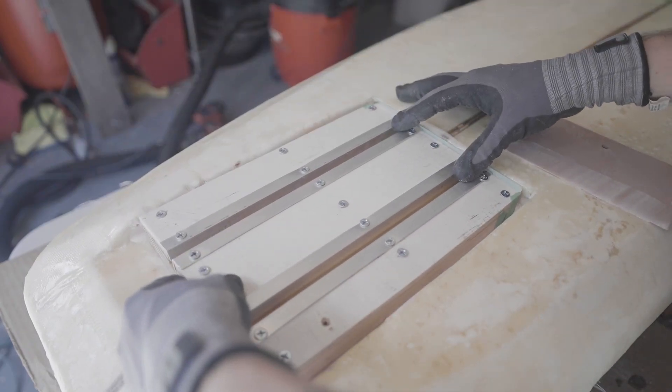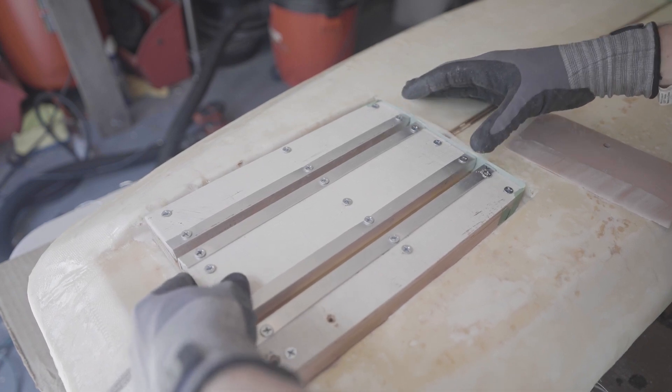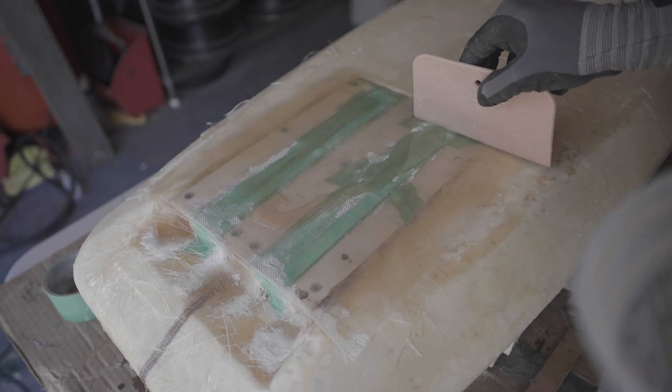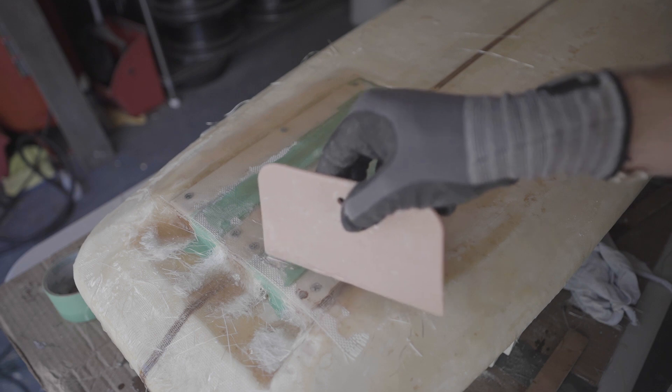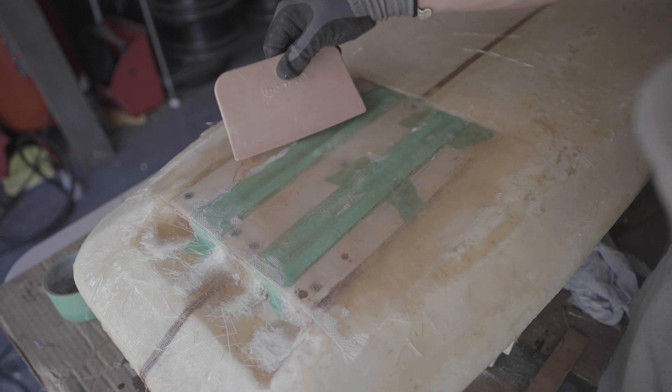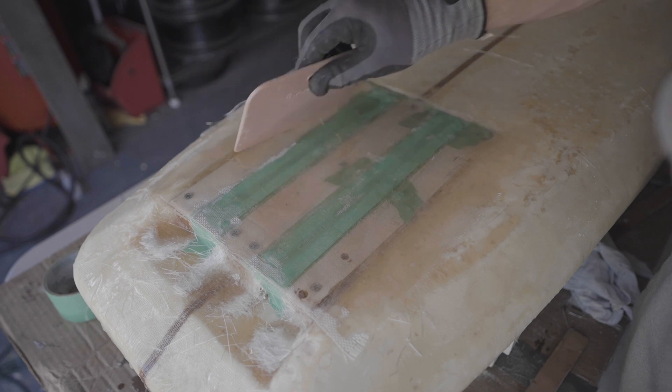My next mistake: I decided to build my own track mounting system. I built it out of wood and aluminum, so it added a lot of extra weight. I did this because if I wanted proper track boxes, I would have had to ship them in and wait a few weeks — and I was just too keen to get out on my foil as soon as possible.